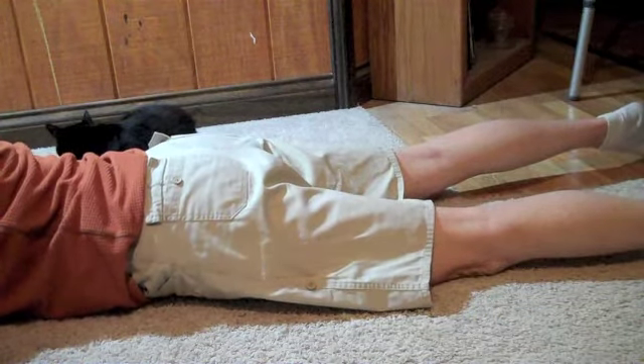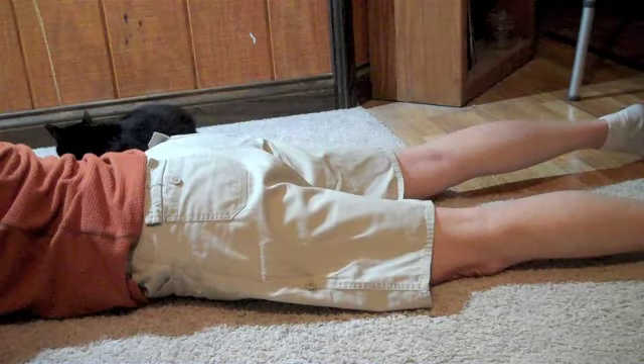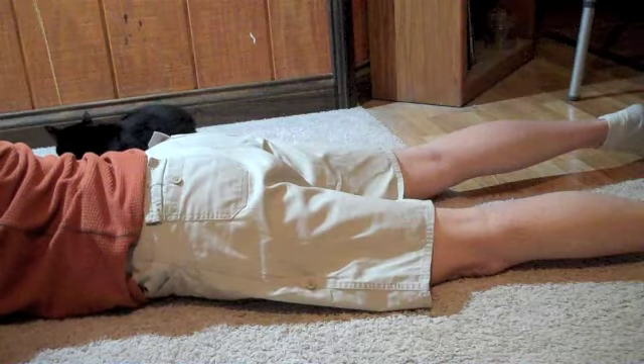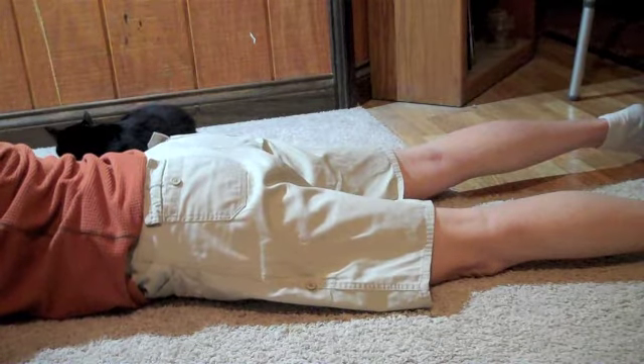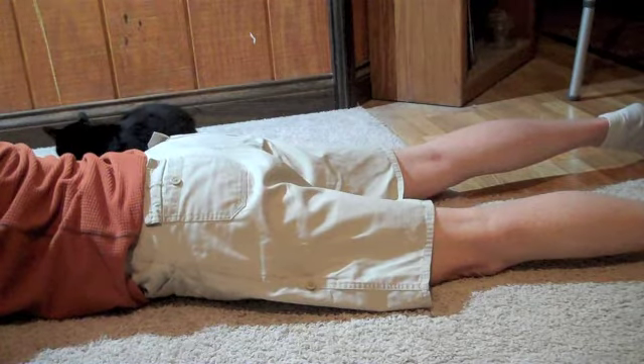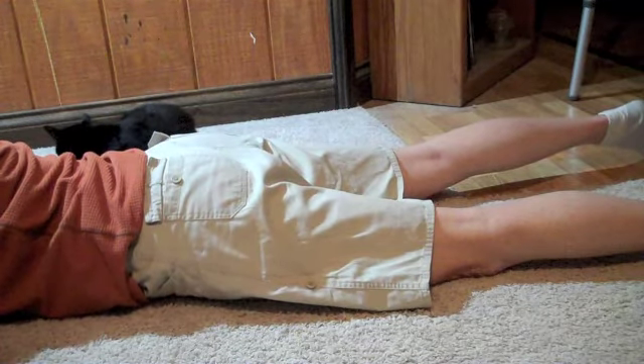That is almost all I can tell you with the hip extension exercise on your stomach. Until I see you next time, this is Marcia with HomeHealthPT.com. Go ahead and like us and sign up for our newsletter — we will send you some freebies. We will talk to you later. Thanks for joining us. Bye bye.